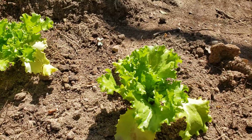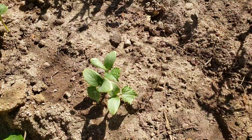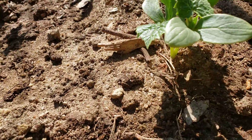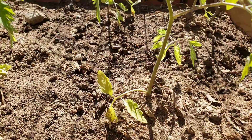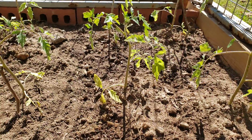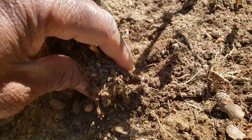Here are the cucumbers — they seem to look somewhat healthy — but the tomatoes are starting to yellow too. They're yellowing at the base and they're looking kind of sad.